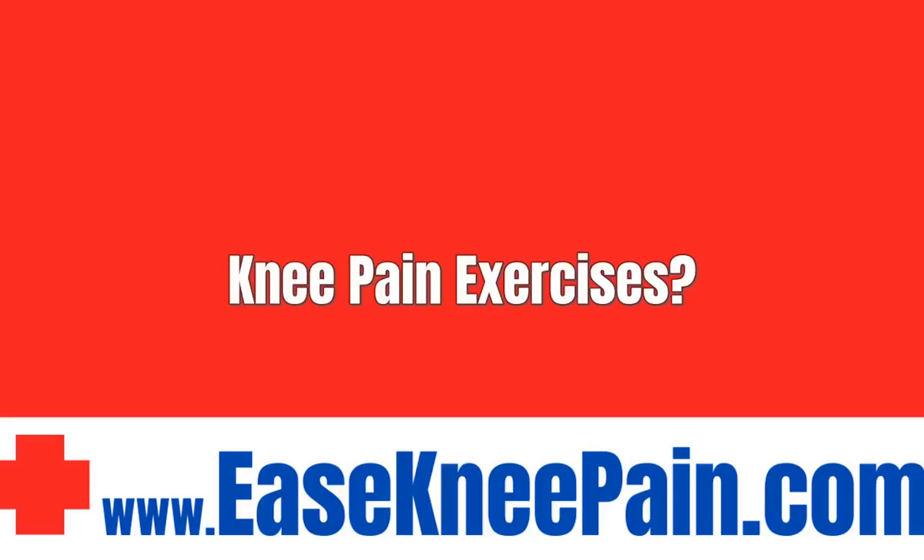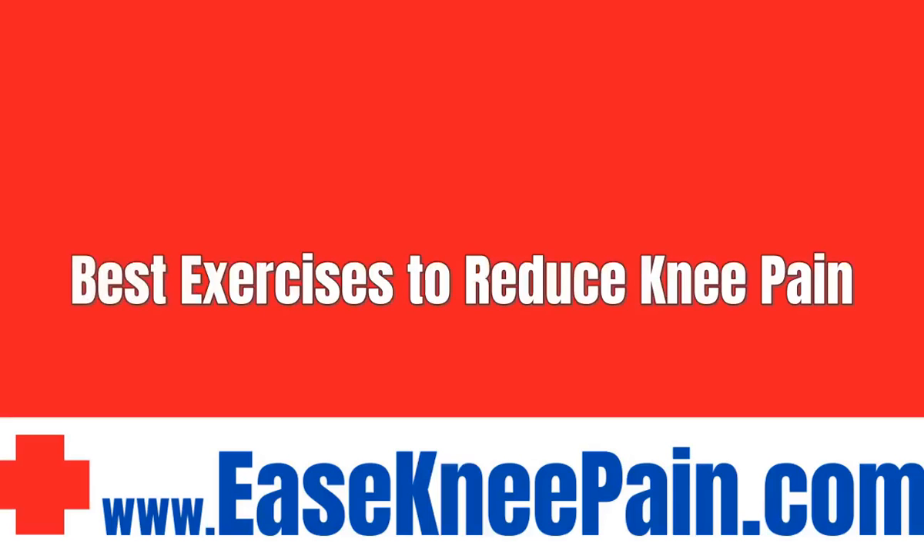Knee Pain Exercises: Best Exercises to Reduce Knee Pain. 1. Clamshells.